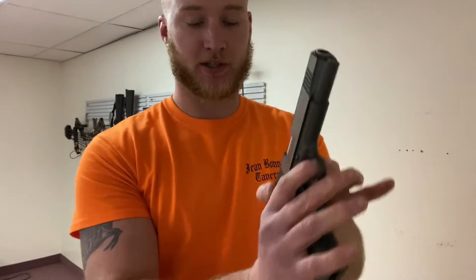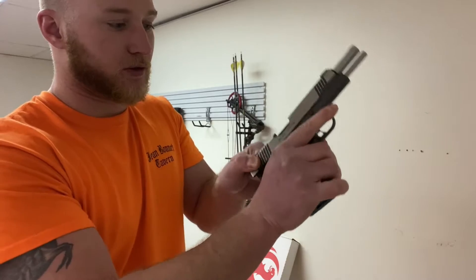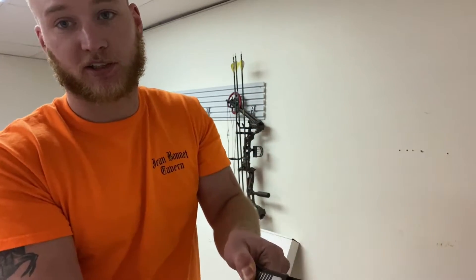So what you're going to do is, if you can still operate the slide, you're going to pull the slide back, inspect the chamber, and make sure that the chamber is clear of any live rounds. Now, if you have a live round in the chamber and that's what you're trying to clear and you think it's unsafe to shoot, just be extremely careful. When handling it, make sure you keep the firearm always pointing in a safe direction and never put your finger on the trigger while you're doing this.